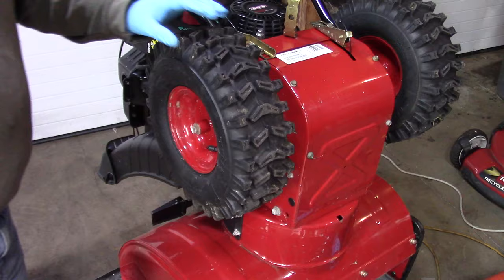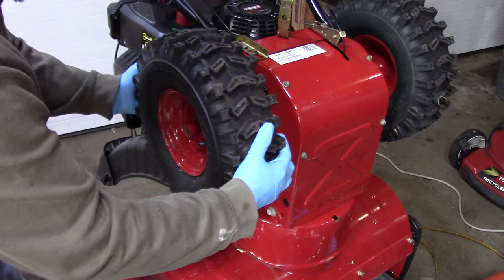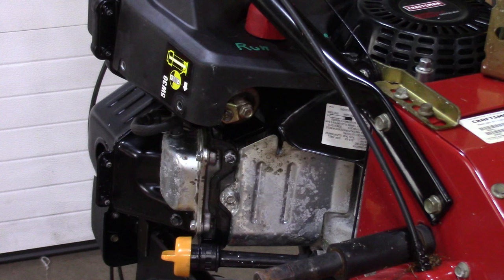I believe the problem is just in the emulsion tube, so I'm going to quickly pull a tire and we'll see if we can't quickly fix this. Now we have access to the carburetor bowl.